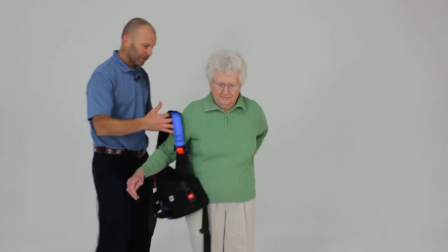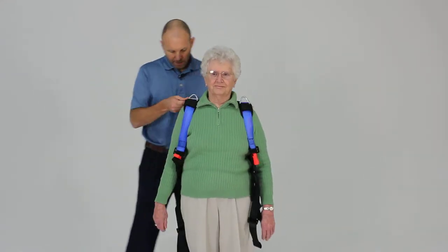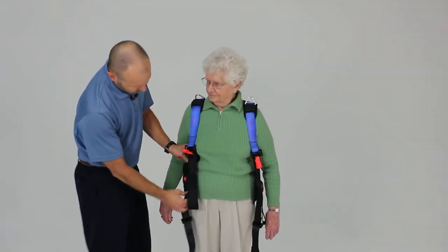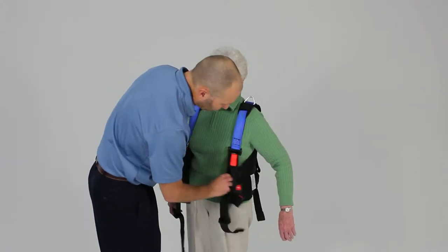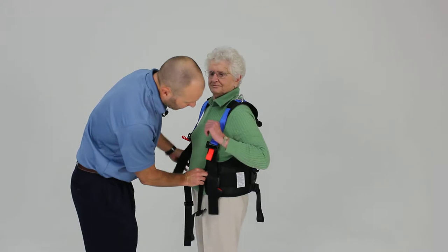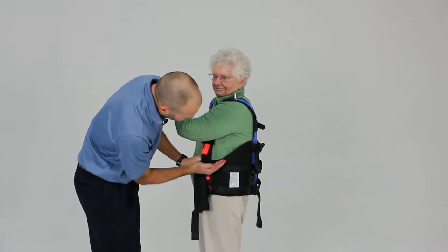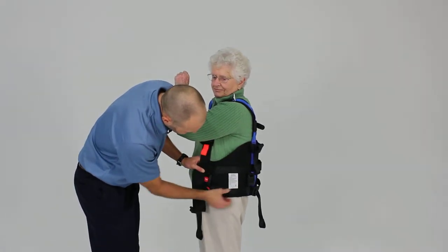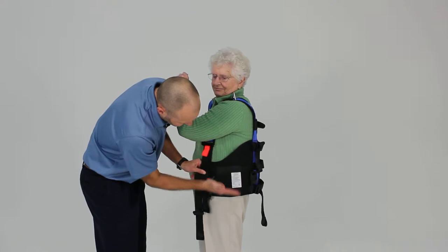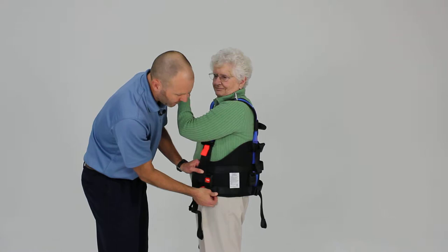We're just going to place the top portion just like a vest on the patient. We want to adjust the length of the shoulder straps here to allow the waist belt to be in the appropriate position. We're looking for this to be positioned so that it comes around under the angle of the ribs and the lower portion of the belt is just over the top of the iliac crest — kind of between the iliac crest and the greater trochanter — so we get a good anchor on the pelvis.